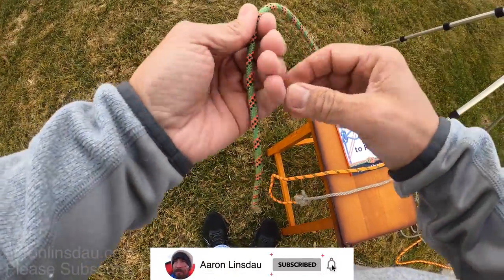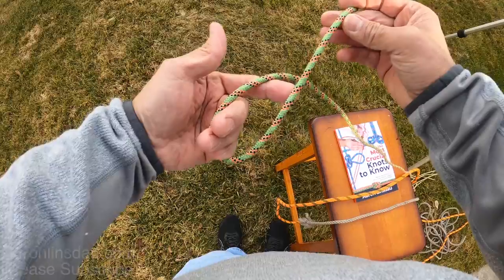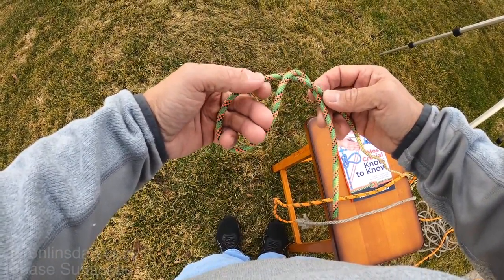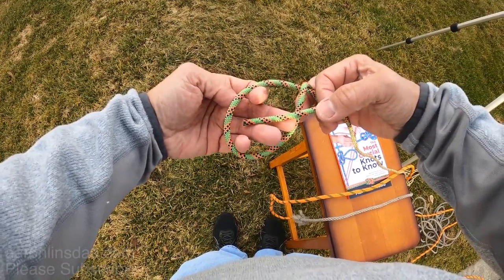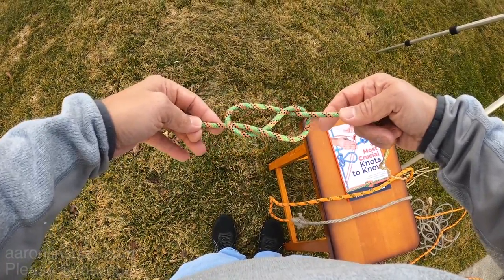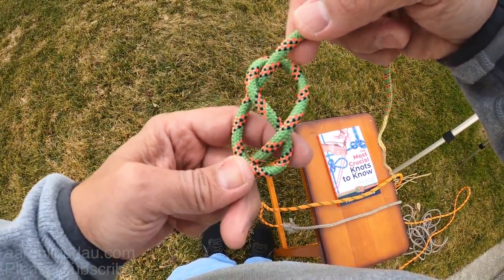Let me show you again on some thinner cord. You create the bite or the loop, then you pass the rope around and continue on one more pass. Then you simply grab it with your hand, pull it over, and it should have this beautiful literal eight shape in it.